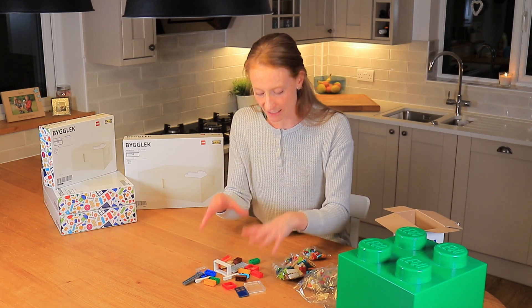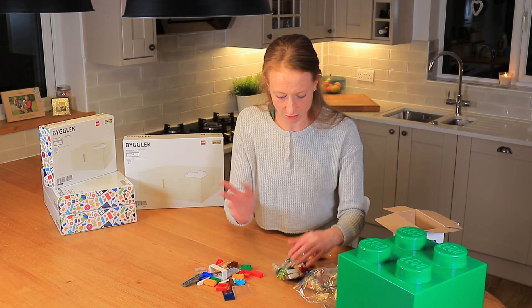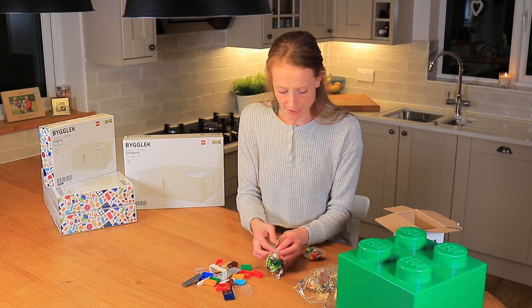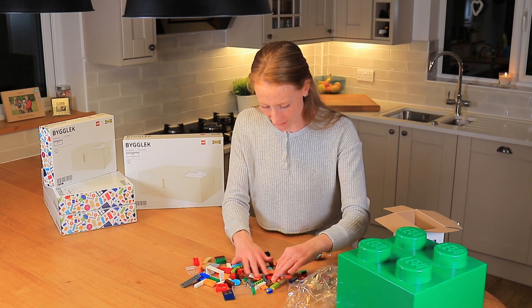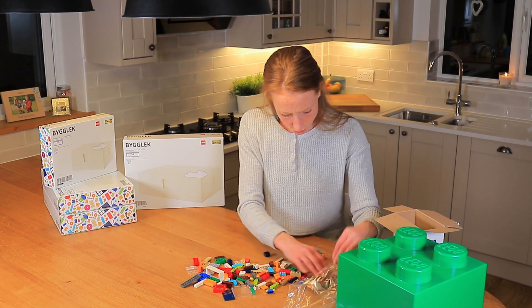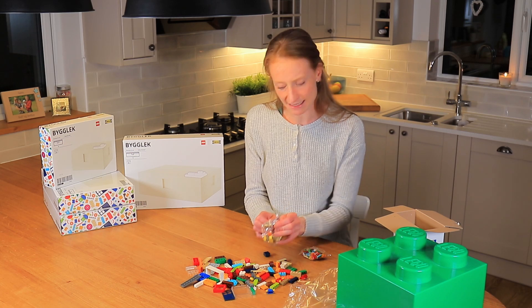There are quite a few pieces as you can see, all different colours. I think that might be a window, a door. I think this is going to work quite well in conjunction with the boxes — I think there's an ability to make it look like a house, which I think my son is going to love. There are two Lego characters in my set so far.